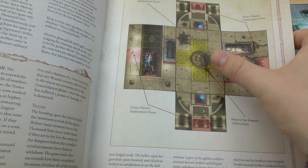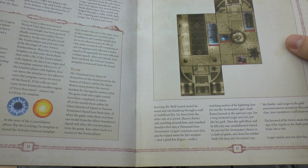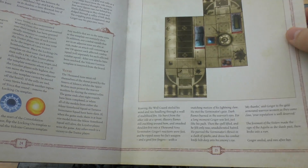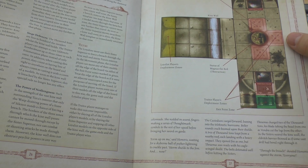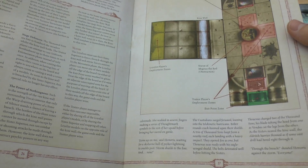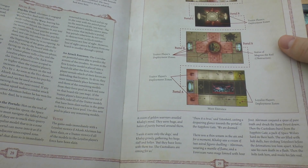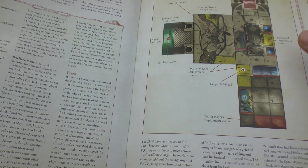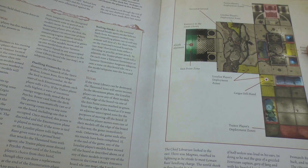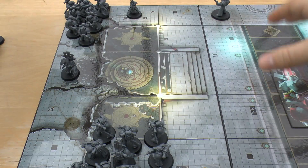The other scenarios include Pride of Custodes — Custodians surrounded by traitors — the Hunters Hunted with a tactical squad and Silent Sisterhood against Ahriman and terminators, then scenarios with Geigor plus Custodes and sisters versus two tactical squads and Tartaros Terminators, and finally the Will of the Primarchs where both players field their entire force and the traitors have five randomly selected psychic powers. The scenarios look really cool and progressively more complex.